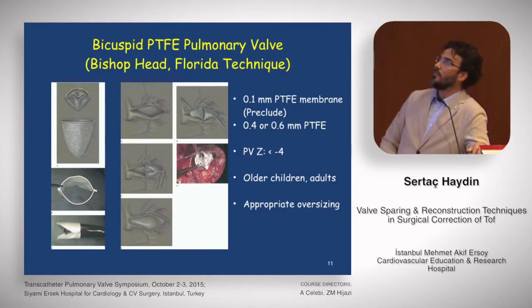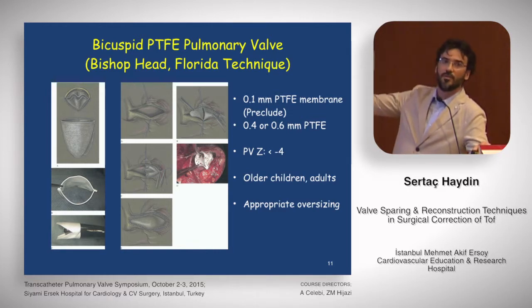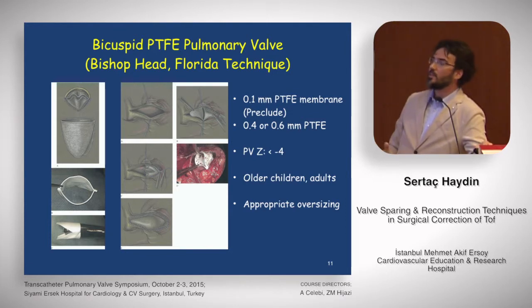This technique comes from Florida, from Dr. Quintana Senza — the Bicuspid Head technique. In his first series, he used a 0.4 mm PTFE Gore-Tex graft, then switched to 0.1 mm PTFE membrane Preclude. With this technique, you create a bicuspid head-shaped pulmonary valve. It is designed for older children and adults, with pulmonary valve Z-scores less than minus four. This is the only technique which does not allow annular growth, so the bicuspid head must be oversized.